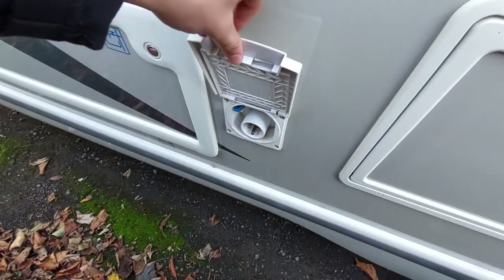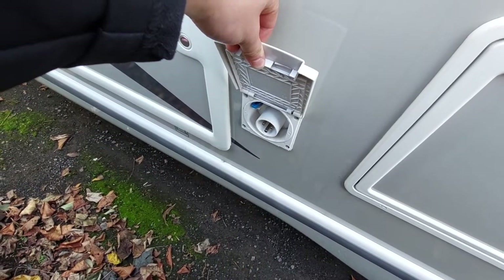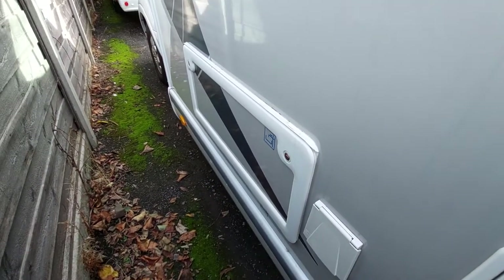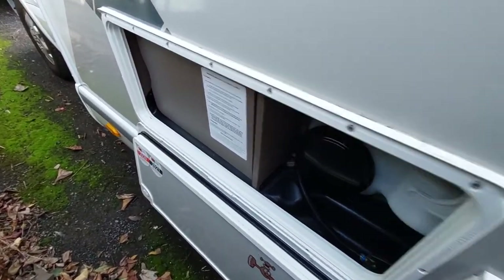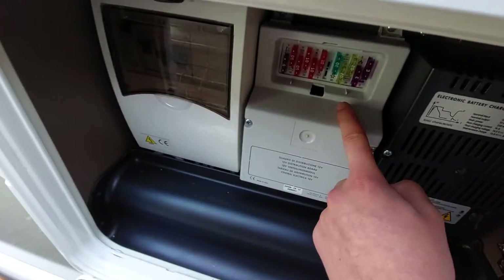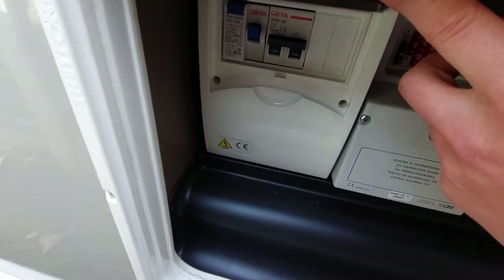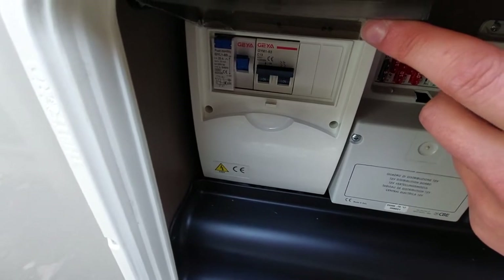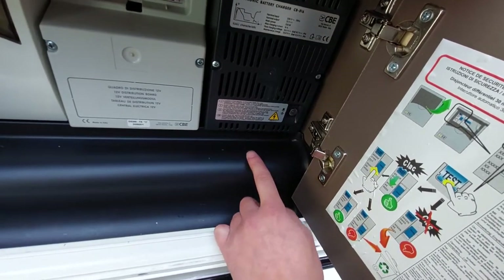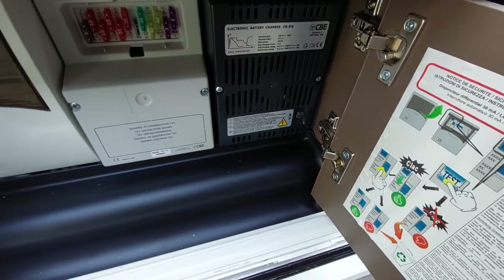Next up you've got your 230 volt hook-up point - when you're on site this is where you plug in, giving you 230 volt electric in the vehicle. Beside that is your convenience locker. Inside you've got your fuse box so if anything trips you know where to come. You've also got your RCD breaker - this is your trip box. There's also a charger for your alternator so as you're travelling, your vehicle battery will charge up your leisure battery.